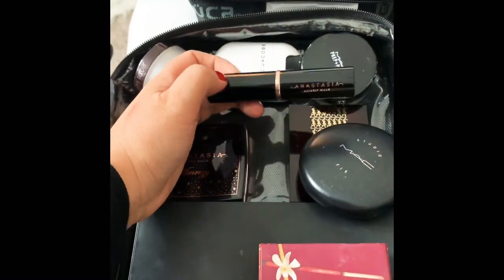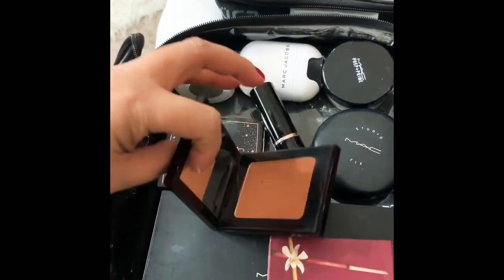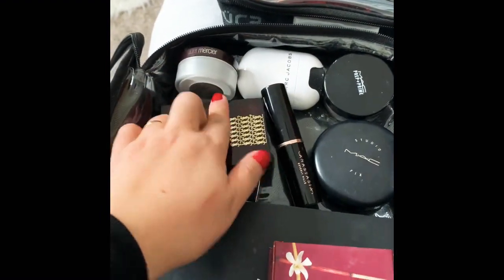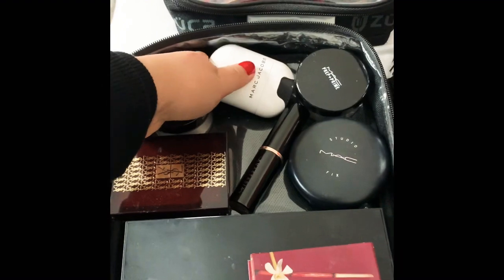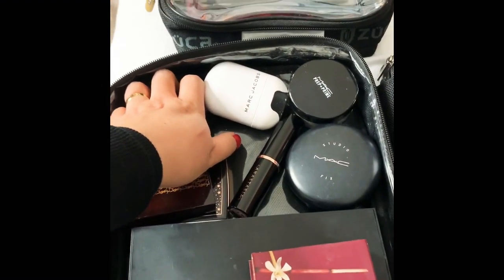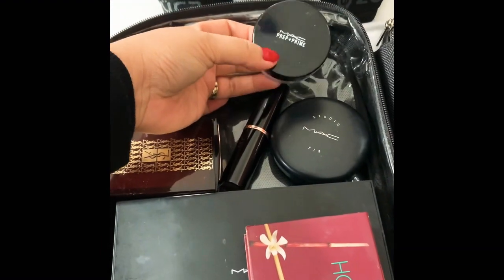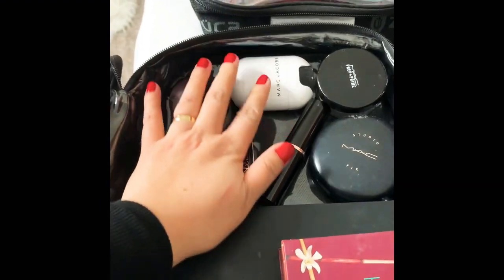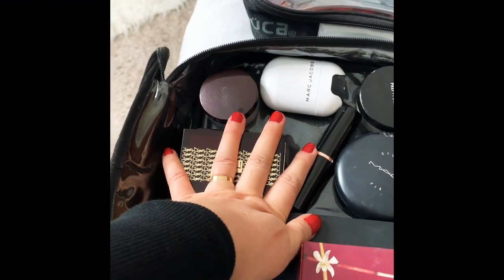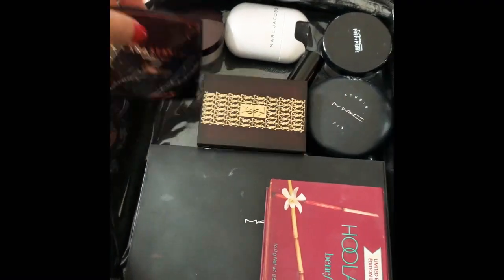And then I have this bronzer — it's discontinued already. I love this so much, it's from Yves Saint Laurent. And this is from L'Ordre Marseille — it's a setting powder, really good for under the eye, especially for mature skin, to minimize fine lines. I have this translucent powder from MAC, and this Marc Jacobs Cream Highlight. So if the customer wants very intense highlight, I can use this as a base and then put Embrise on top — it's stunning.